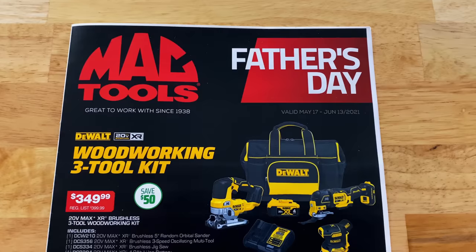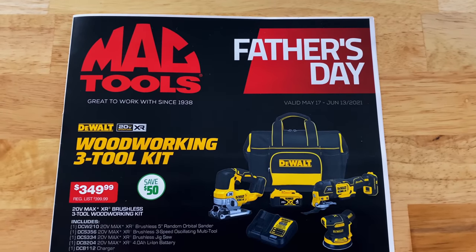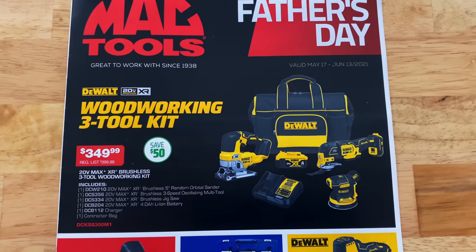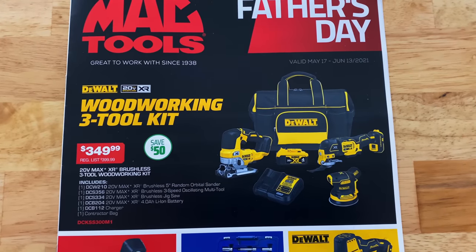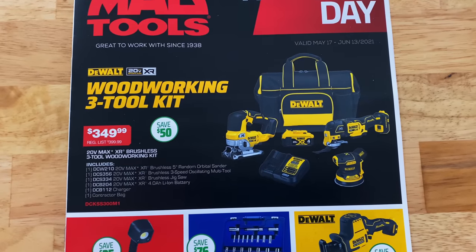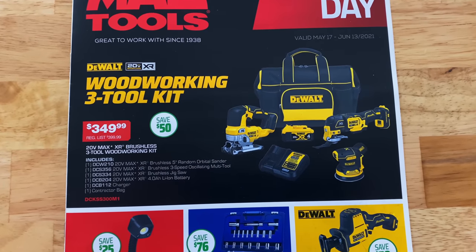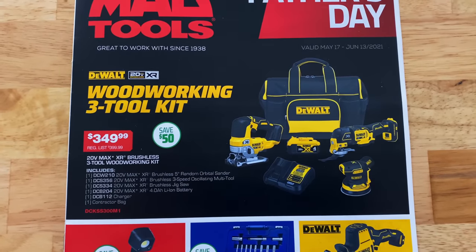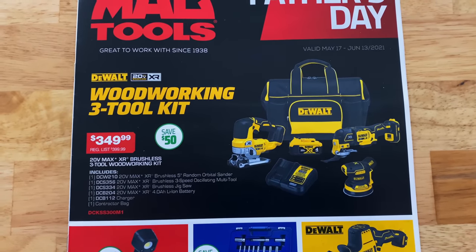So we'll start the Father's Day catalog now. They have the woodworking kit — it's a three-tool combo kit. You get the sander, the multi-tool, a jigsaw, and it looks like a four-amp battery, a charger, and a bag. For $349.99, you're saving $50 on that.